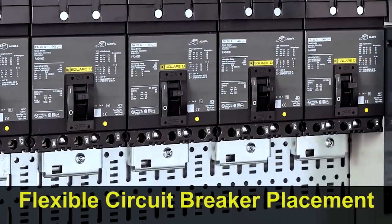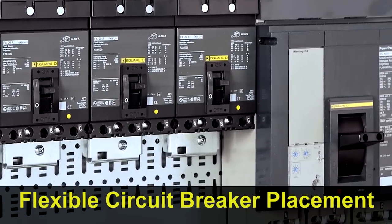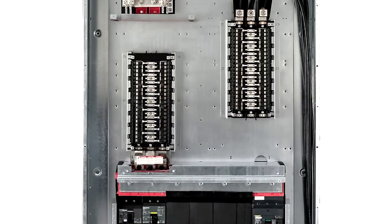iLine does not restrict you on breaker placement. Mount 100-amp breakers next to 1,200-amp circuit breakers. And if you're installing the new iLine Combo, you still have space for up to 84 lighting circuits.